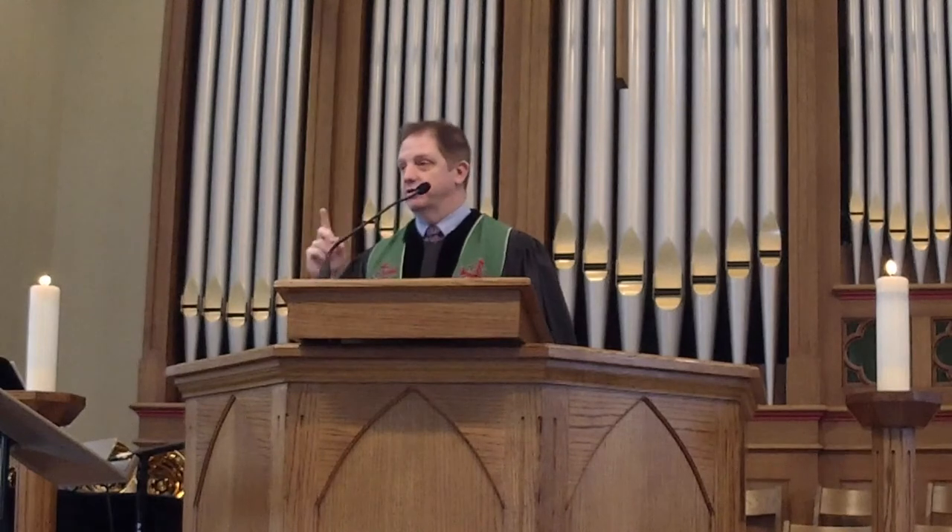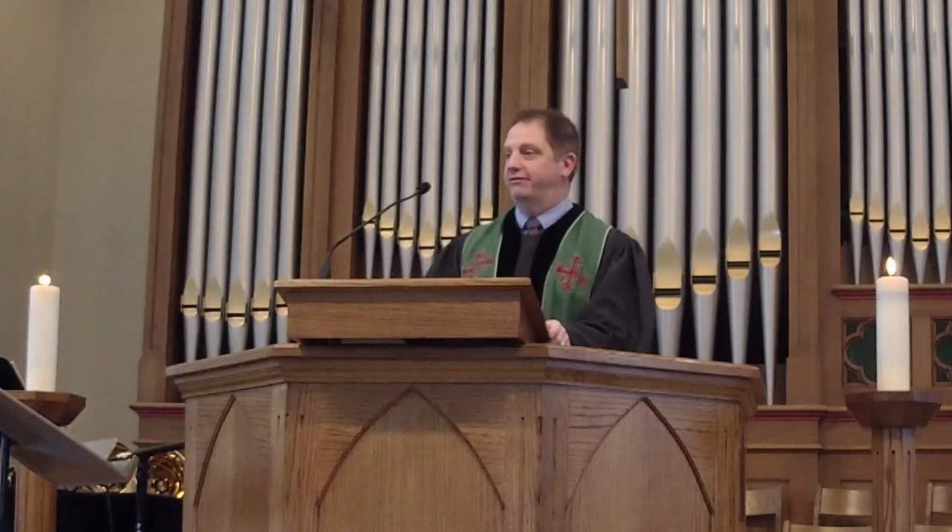I bet that I can hang on this picture — I think it can support my weight. It is that secure, all because of two well-placed one and a half inch screws.